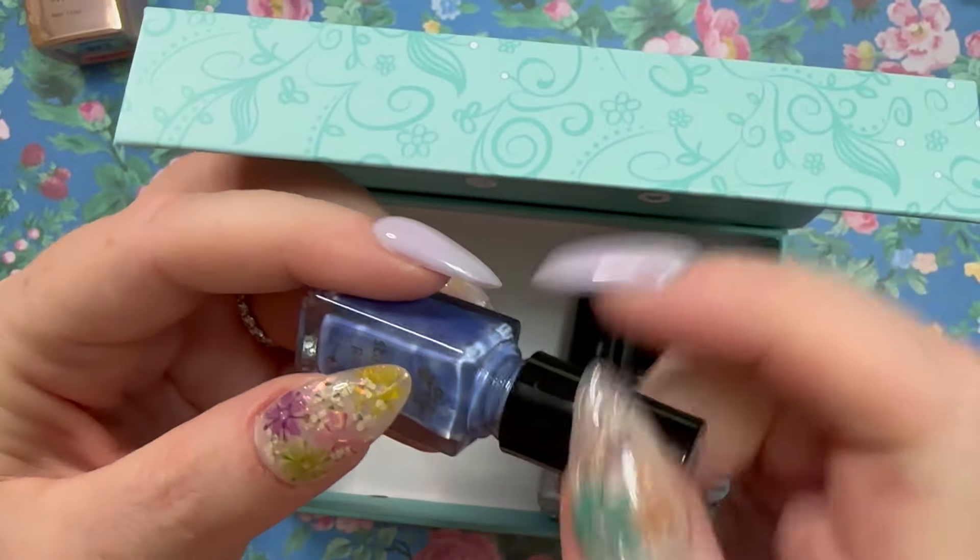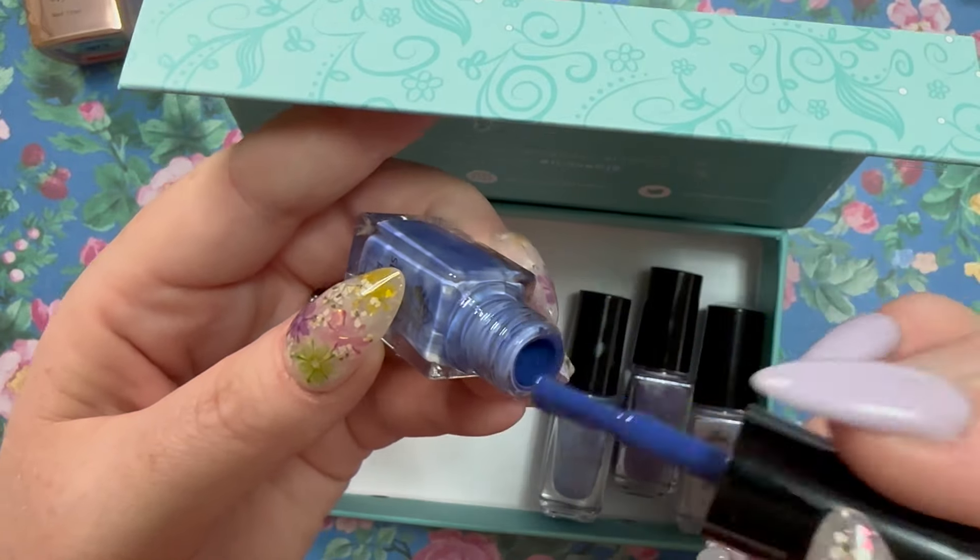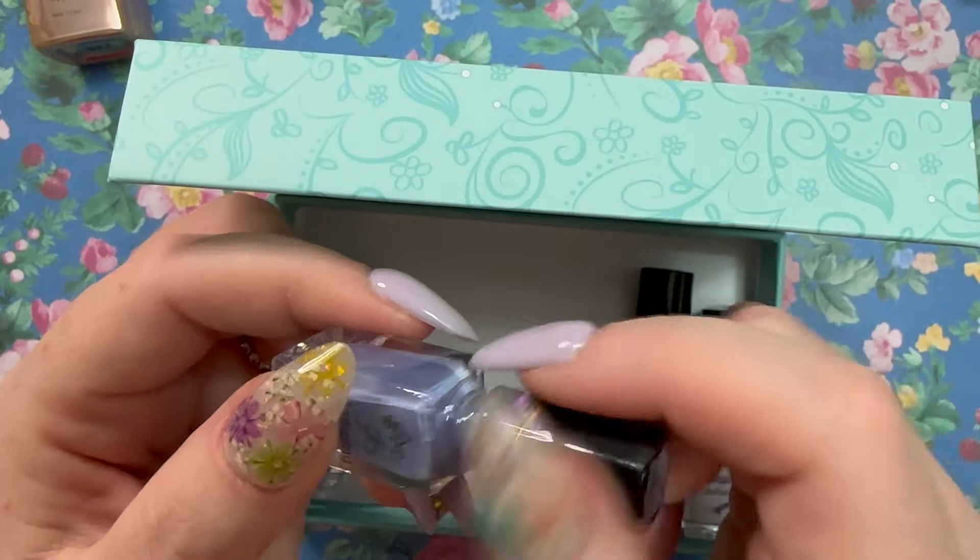This looks like a bunch of purples — the kit is called Purplicious. Number 152 is a beautiful deep, almost gray-purple. They need a good shake as you can see.